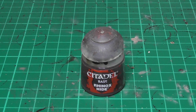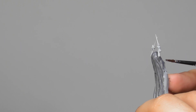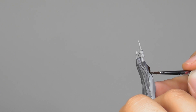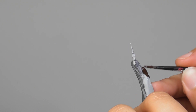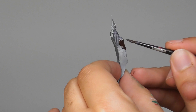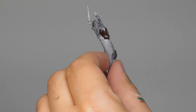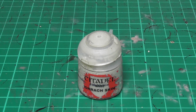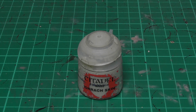The next color is Rhinox Hide and with this color I base paint the corset. Now I'm going to use Ionrach Skin and I start base painting the skin.